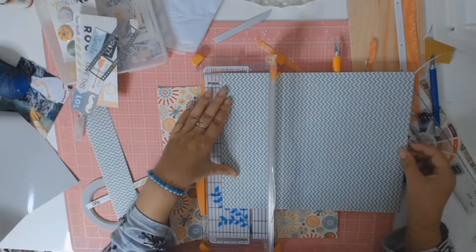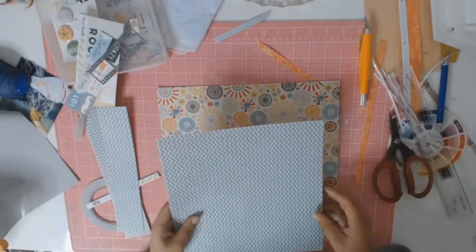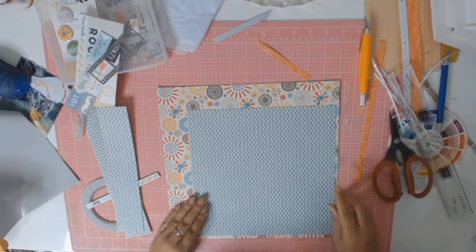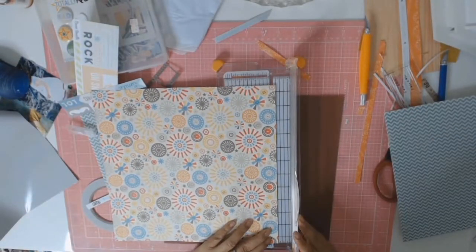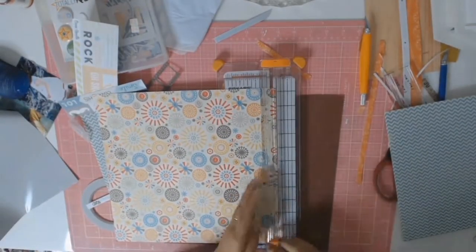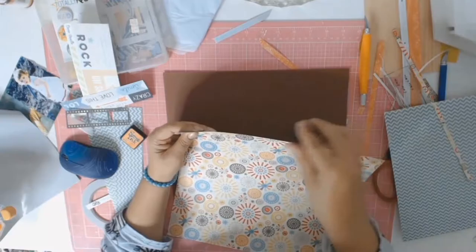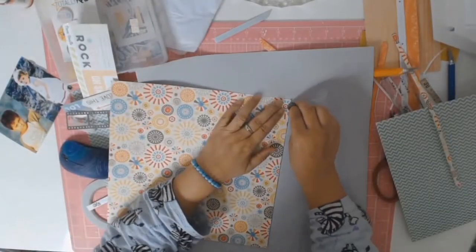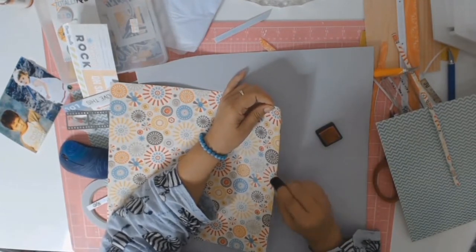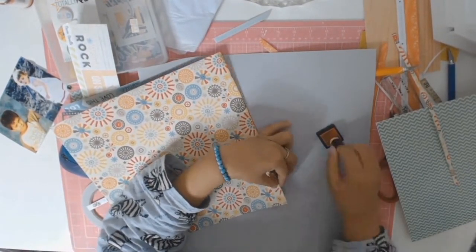Okay, let's get back to this layout. I'm using the My Mind's Eye Boy Crazy collection. The first thing I did was cut the blue chevron paper into roughly a square shape. The other side of that chevron paper has a lovely sort of circular pattern in colorful browns, oranges, and teal — all beautifully coordinated. I trimmed a couple of millimeters off two sides of this lovely paper and matched it onto some brown cardstock, which made everything pop.